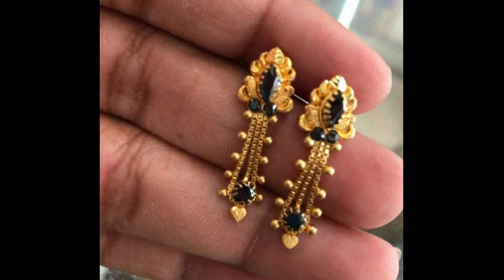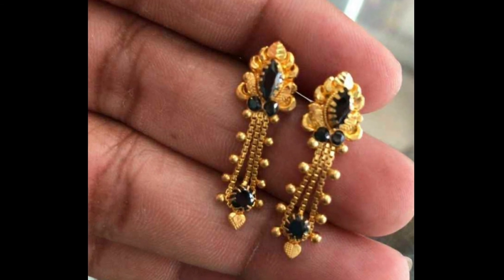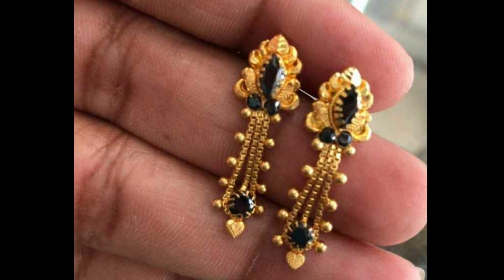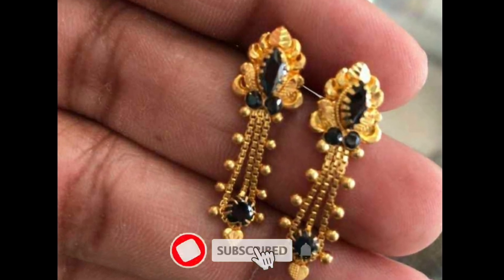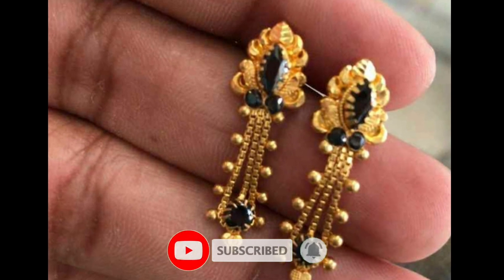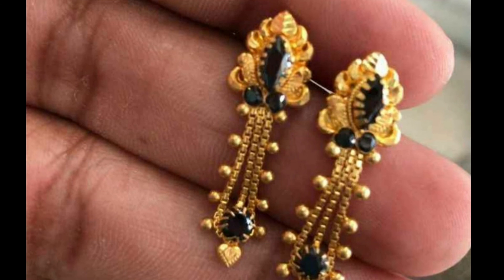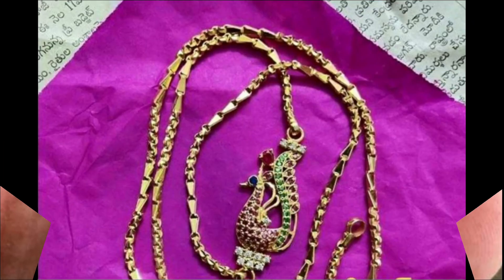The next collection is earrings with a color design. In the middle, black canvas is used. This is a chain model. In the middle, black canvas is used again. The earrings weigh 4 to 6 grams.